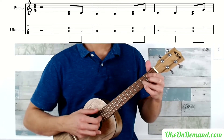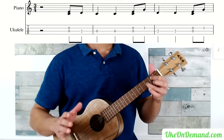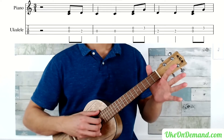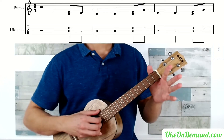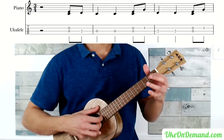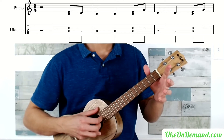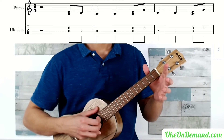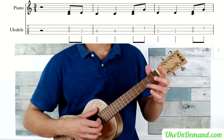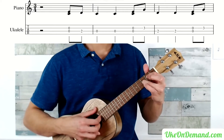Let's play that one more time. You're going to start by picking open C and open E, 2nd fret of the C string, open C twice, and again. Then open C and open E, 3rd fret E, and then 2nd fret of the C twice.